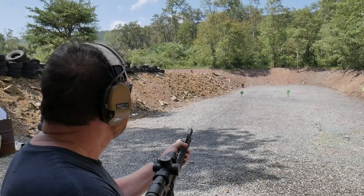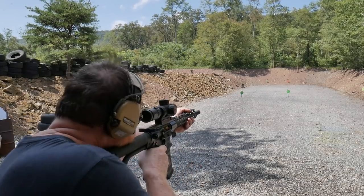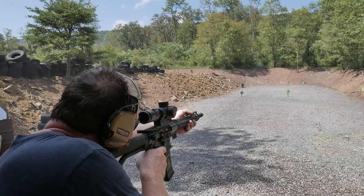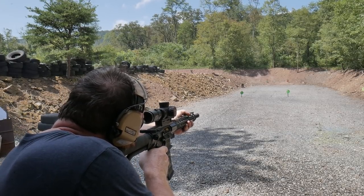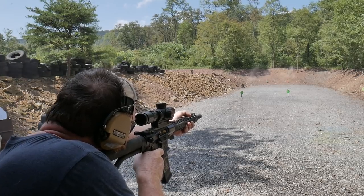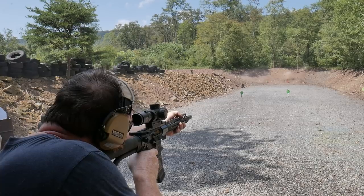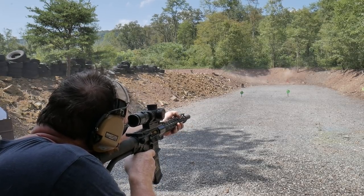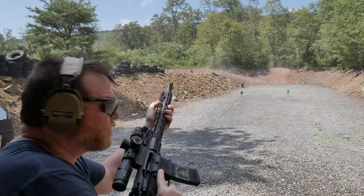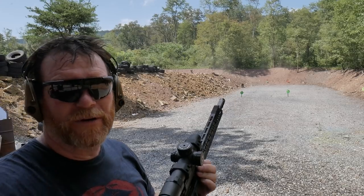A lot of times when you're shooting three-gun you're going to be shooting targets like this. As you can tell, I need a lot more practice, so I'm going to do a video here.